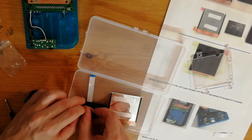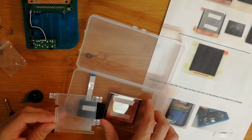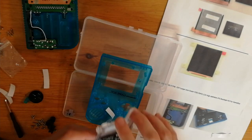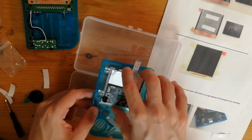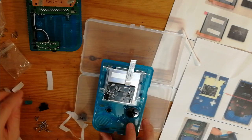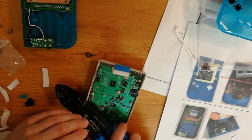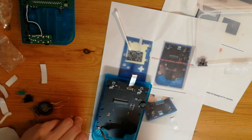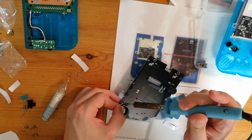We'll apply some double-sided sticky tape — this is to both sides of the screen. Now this is attached to the mount, which then goes into our new case. We'll just add the buttons. Then we'll snip off the speaker. So now we'll need to solder the speaker to the new circuit board. It's not too difficult — there's only two connections to make.